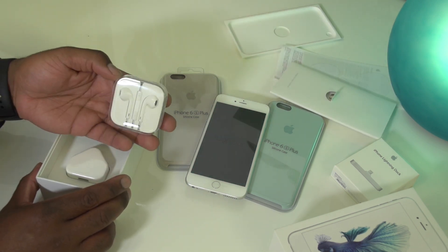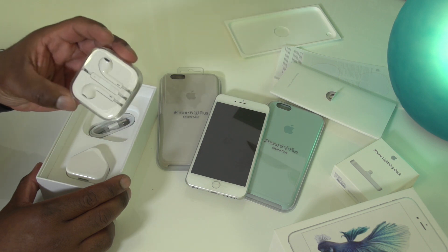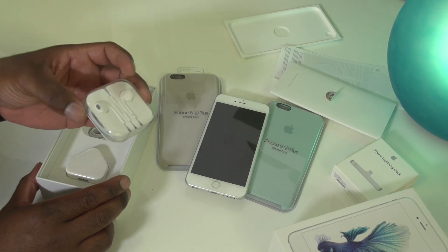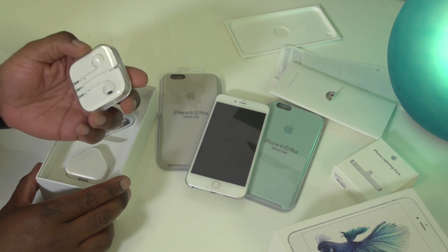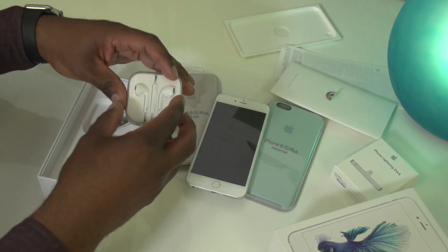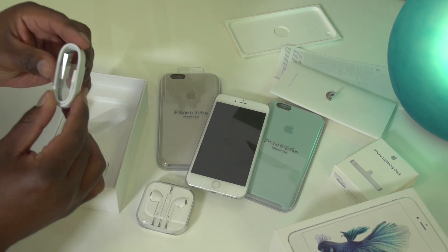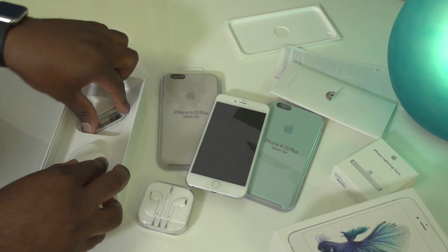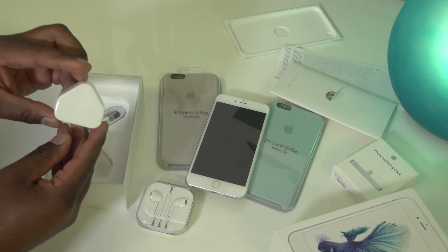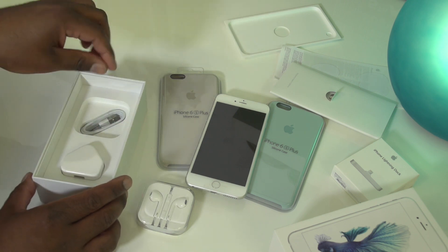Deeper in the box we've got the earbuds. Not the best quality earbuds in the world, but they'll get you started until you upgrade to something like Beats or Sennheisers or whatever you want. Beyond that, we've got the lightning cable, which you'll need to charge the phone or sync it, and a 3-pin UK plug as well. And that is pretty much it.